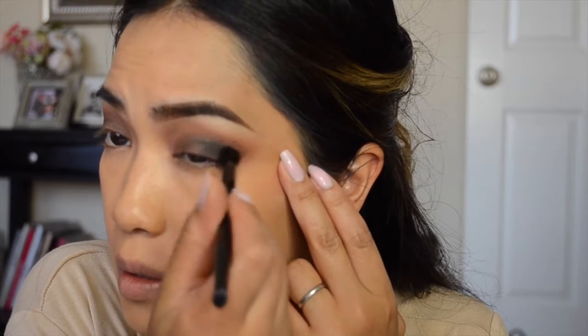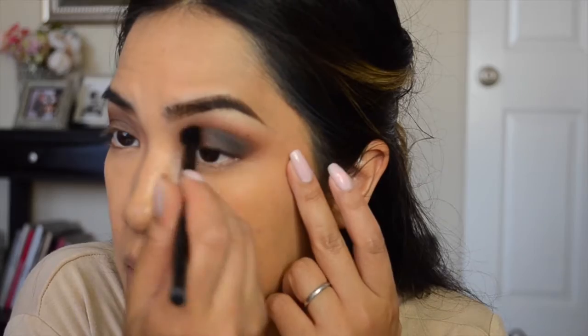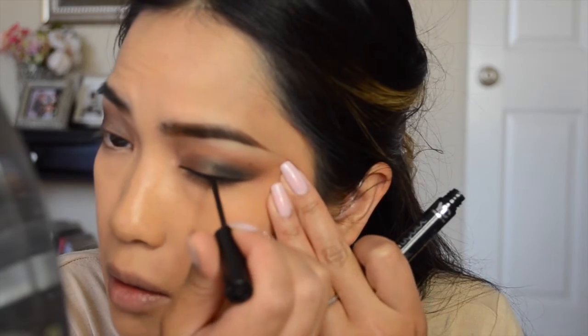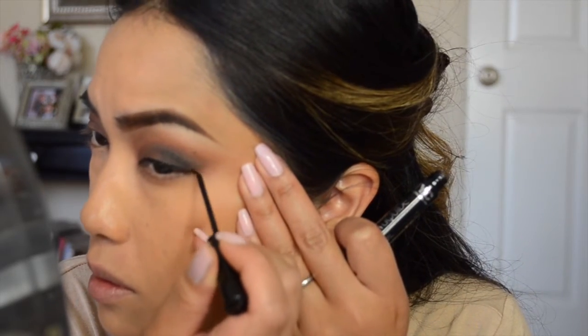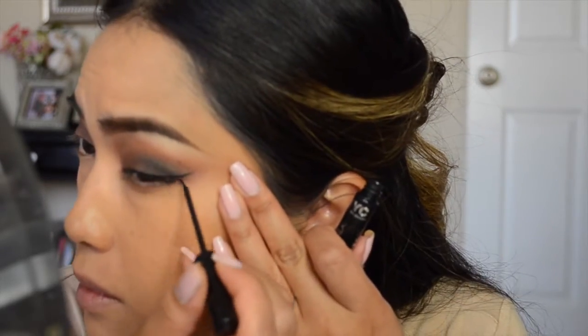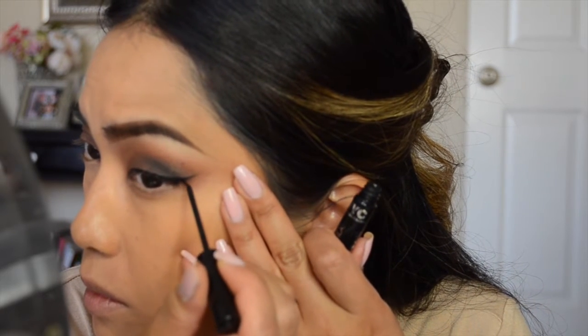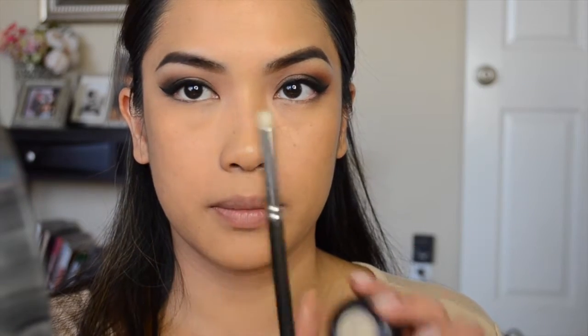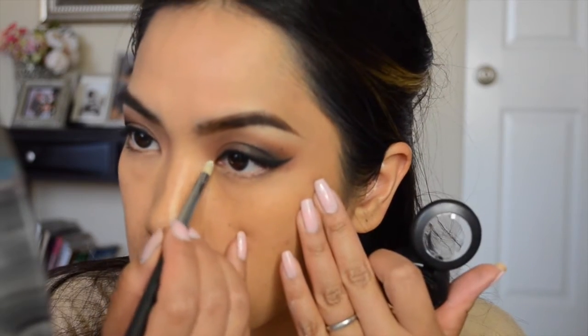Now I'm taking my favorite eyeliner — a liquid liner from NYC. It goes on so smoothly and is easy to use, though it may be tricky if you're not used to a brush liner. As with everything, practice makes perfect. I'm lining my eyes and creating my wing. Then I'm applying mascara and using a MAC pencil brush with Mylar by MAC on the inner corner of my eye to add a little light so it's not so dark.